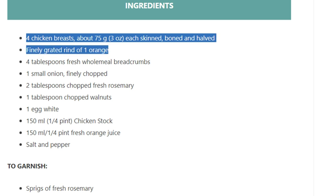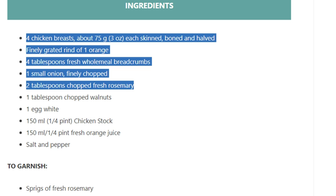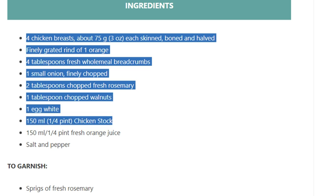4 tablespoons fresh wholemeal breadcrumbs, 1 small onion finely chopped, 2 tablespoons chopped fresh rosemary, 1 tablespoon chopped walnuts, 1 egg white, 150 ml (1/4 pint) chicken stock, 150 ml (1/4 pint) fresh orange juice, salt and pepper.